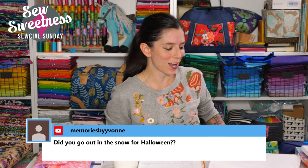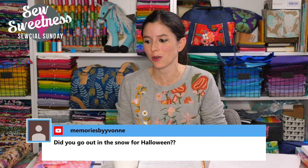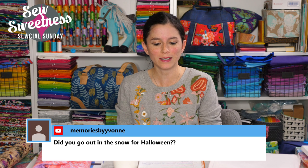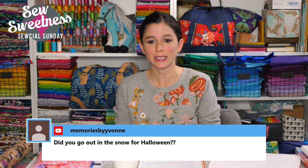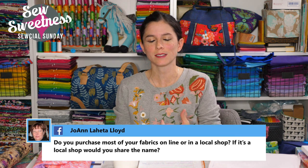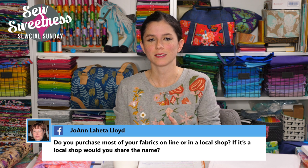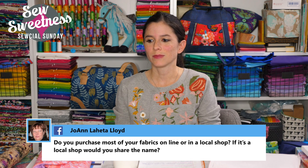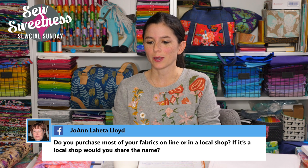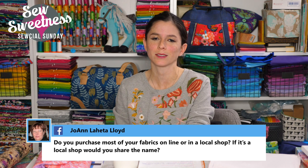Yvonne asks if we went out in the snow for Halloween. We did have snow in Chicago the day before and the day of Halloween — it was windy and really cold, so we did not go trick-or-treating. We took the kids to a friend's house and had a party with pizza. The kids played together and didn't seem to mind missing trick-or-treating since there was candy at the party.